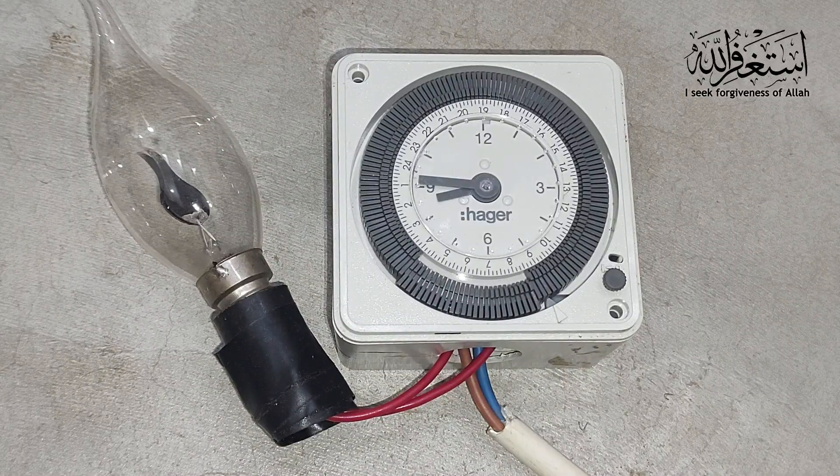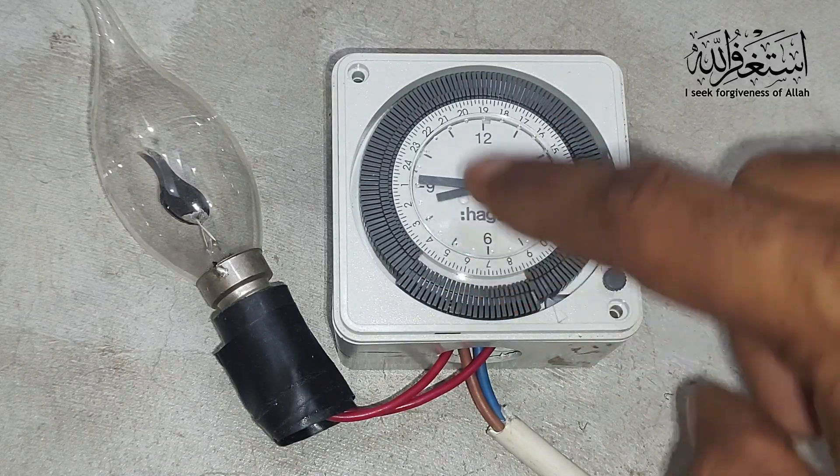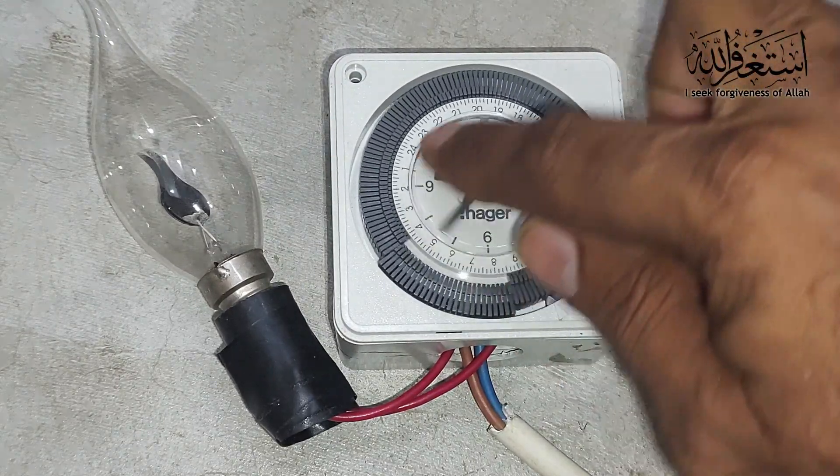Hello friends, welcome to my channel Media Ignition Color with the latest updates. In this short video we will learn the Hager timer connection, how to adjust the timer, and then connect the light.